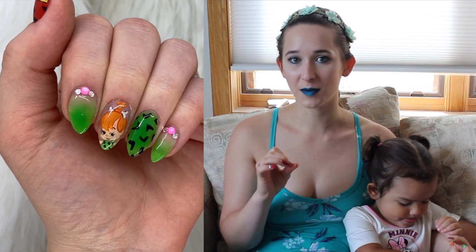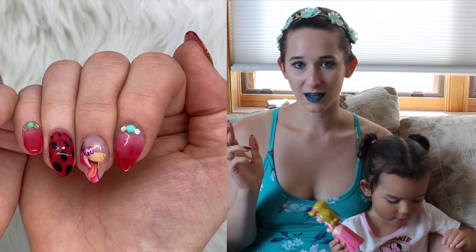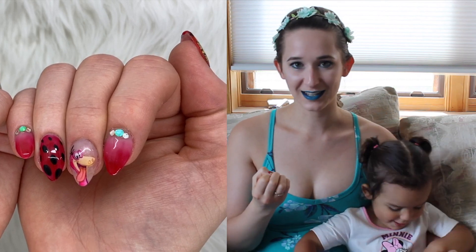So I decided to do that and I used my little homemade sticker decal technique, which I kind of really was playing around with in January. But I decided to do it again to create these cute little characters.